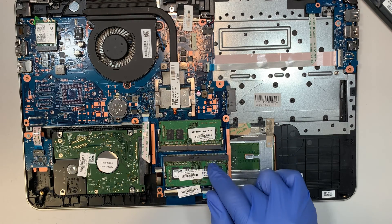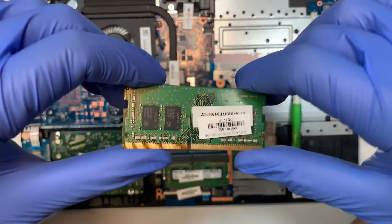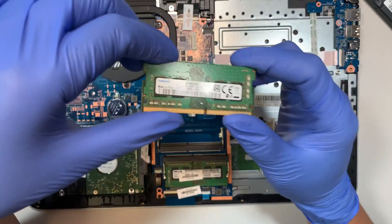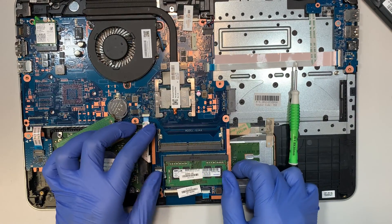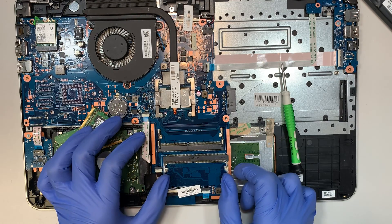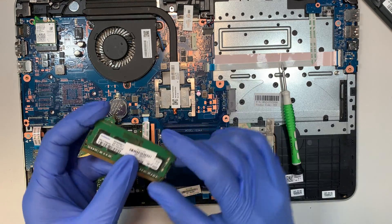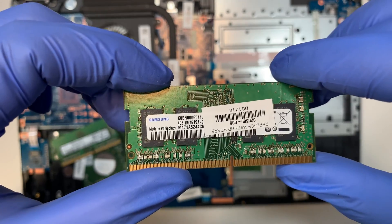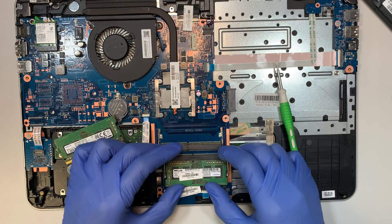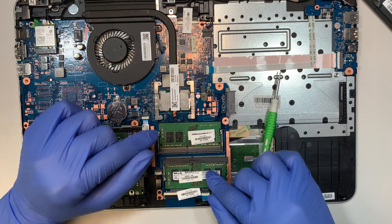This is what we call RAM — this is a DDR4 RAM. If you feel like you need to increase your RAM, you can upgrade. Right now this is 8 and 4 which is 12 gigabytes total. To remove the RAM, simply push the two little metal clips away from each other and the RAM will pop straight up. You can do 8 and 8 for 16 gigabytes total.